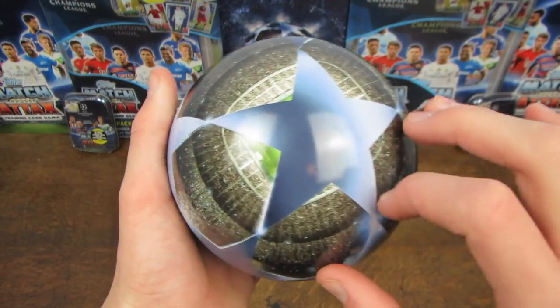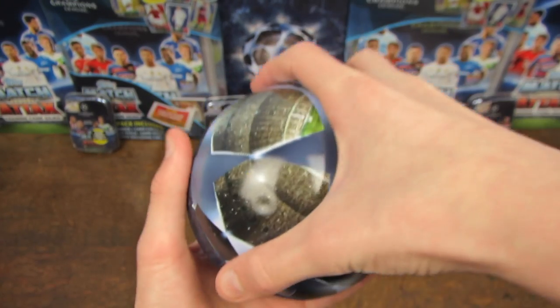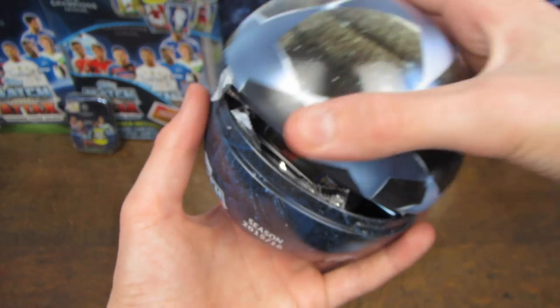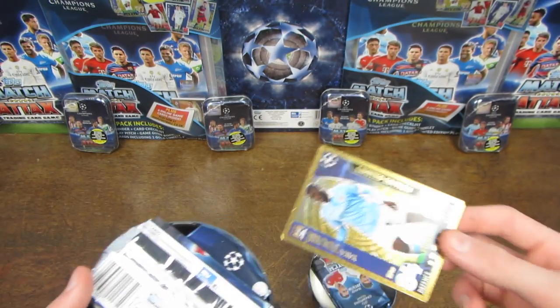As the seal comes off you can see just the ball stadium design with the Champions League stars over it, and then on the bottom just the Match Attax logos, as always. It opens quite nicely if you just slide it round a bit, and it looks like we've actually got packs in here, so that's definitely different from the Nordic ones, and there is our limited edition.